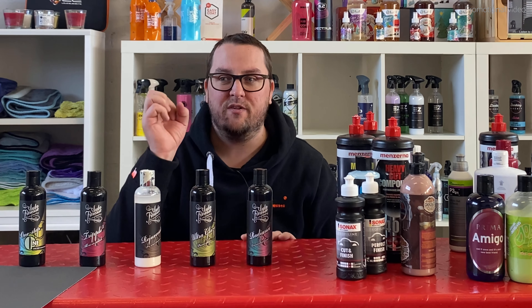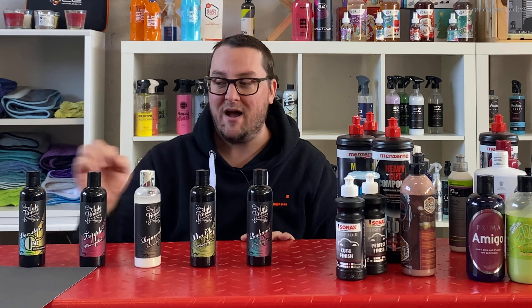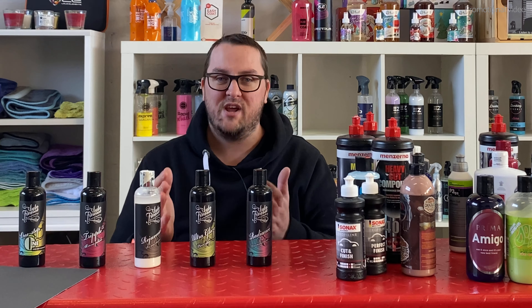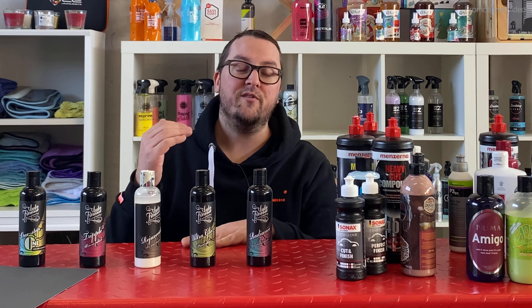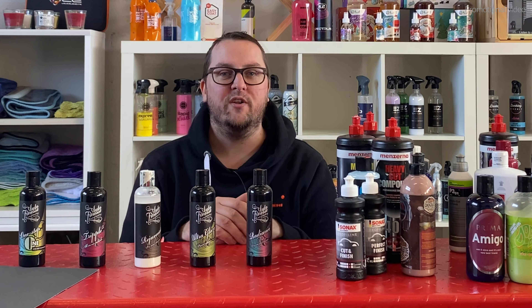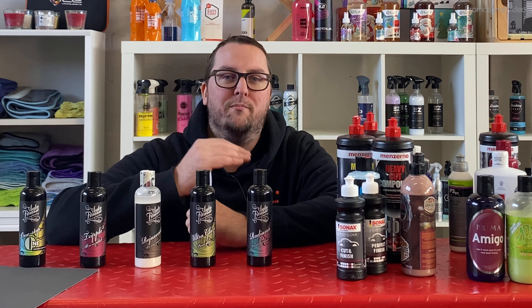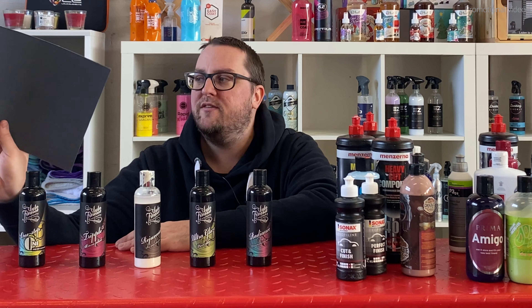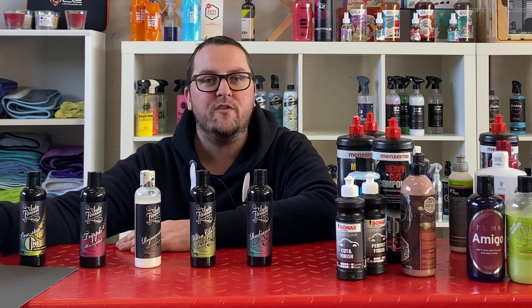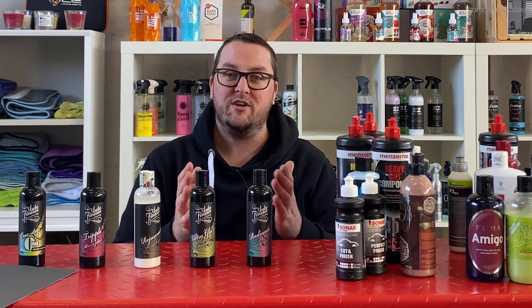The abrasive particles which are on sanding paper are within polishing liquids, but they are much, much smaller — much finer and technologically more advanced. But in general, if you look at the paint surface of your car, it also has imperfections, and therefore you have to work with abrasive materials to make it look better.